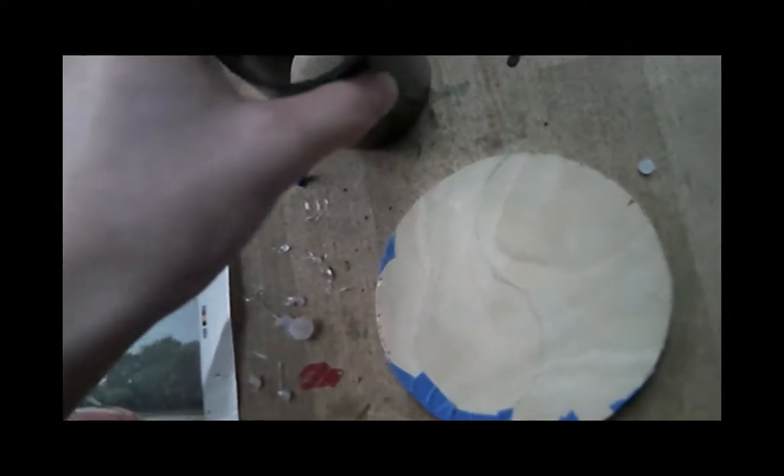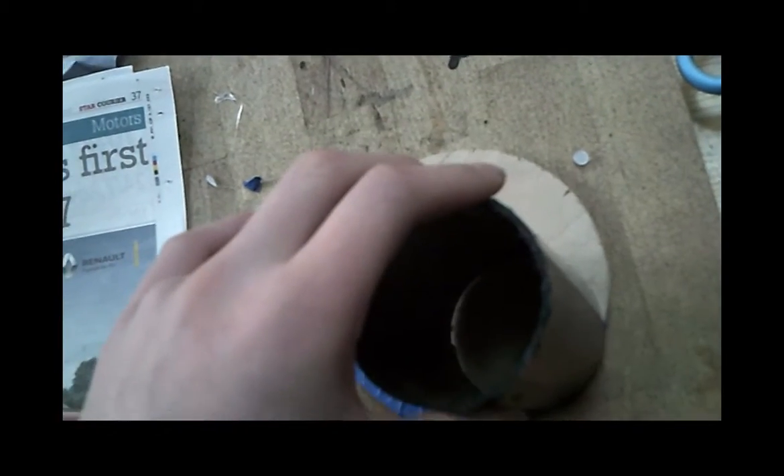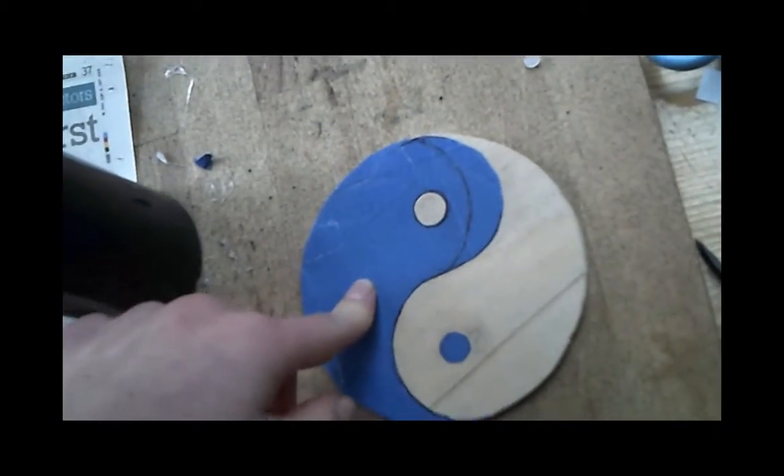Then draw the pattern onto the wood. It resembles vaguely an S, but for this I used a white piece of PVC. This is how it's going to look.